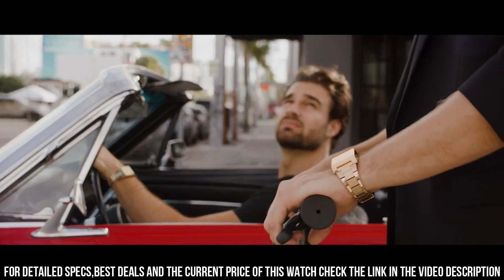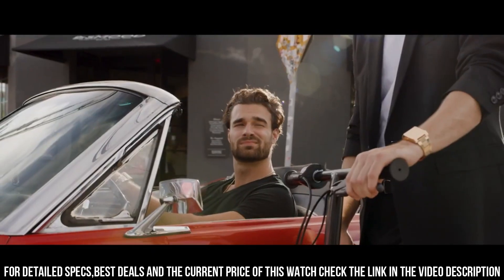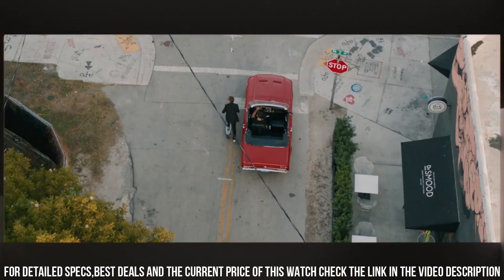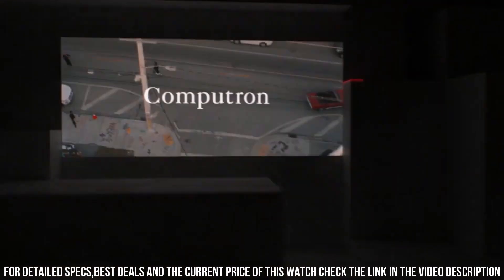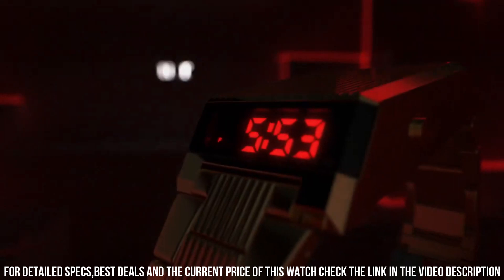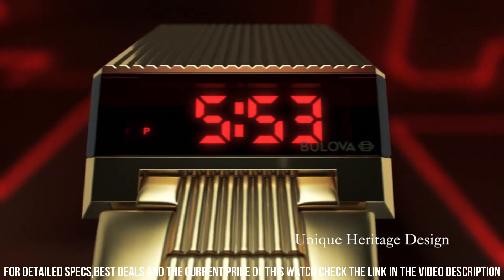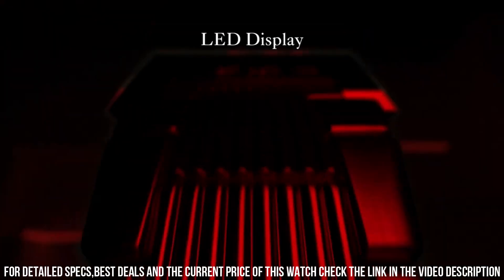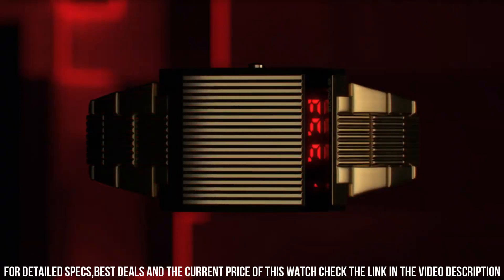Functions: Hour, Minute, Day/Date, Dual Time Zone, Red LED Backlight, 12/24 Hour Time. A distinctive timepiece offered by the Bulova brand, the Compatron model pays homage to the retro digital watches popular in the 1970s. It combines vintage aesthetics with modern technology to create a unique and eye-catching design.